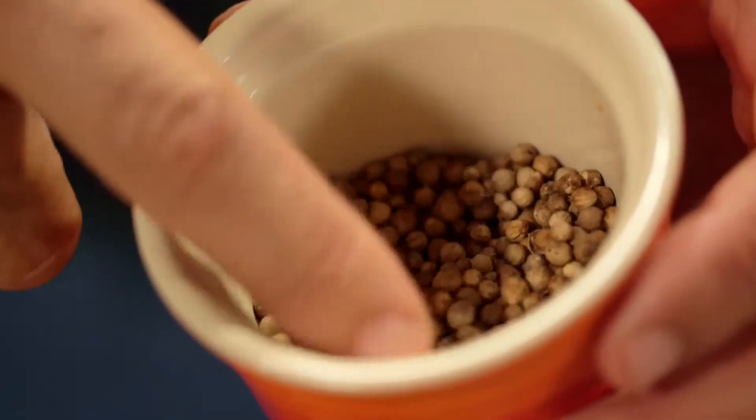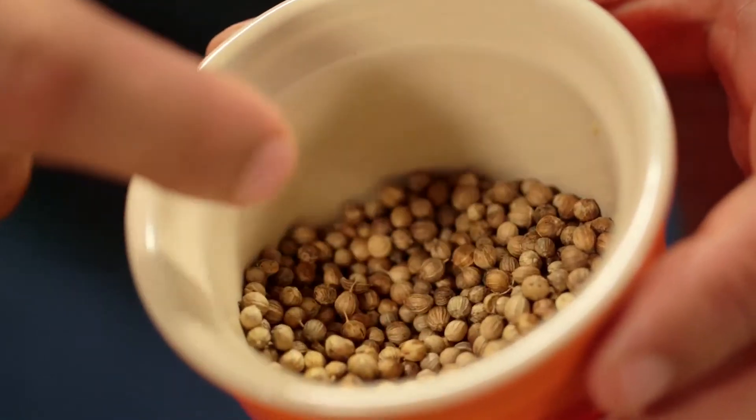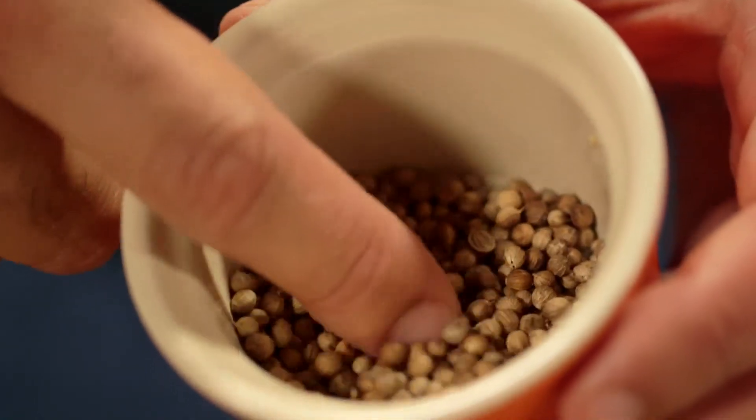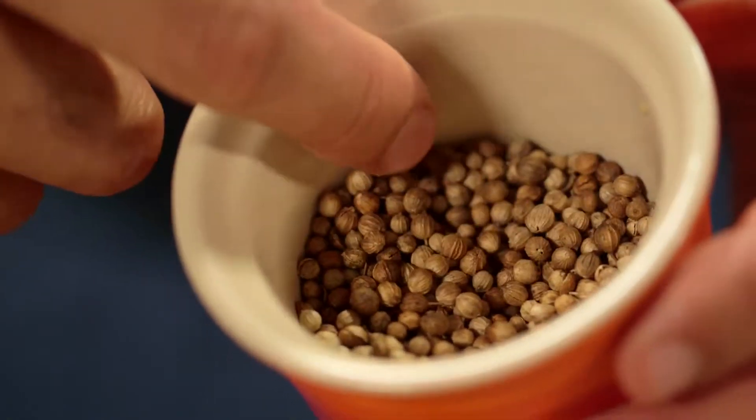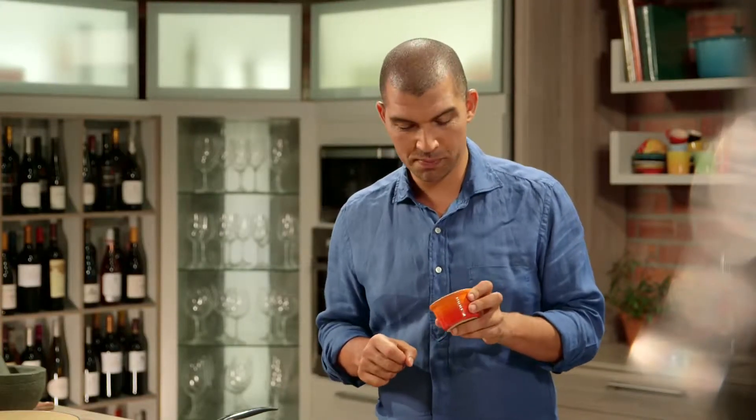Now for the coriander seeds. These have a warm, subtle flavor with a citrus hint, and are popular in Indian cuisine — an essential ingredient in garam masala. It's best to buy them in whole seed form and then crush them into a powder to impart the best flavor.